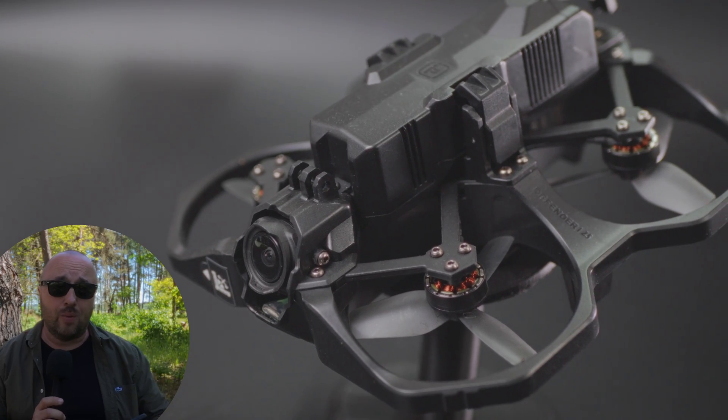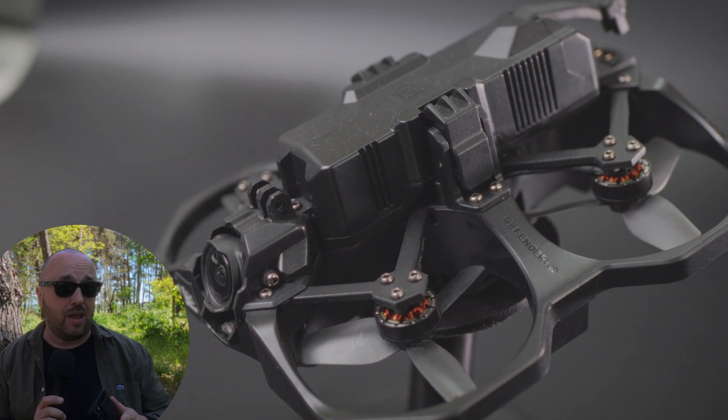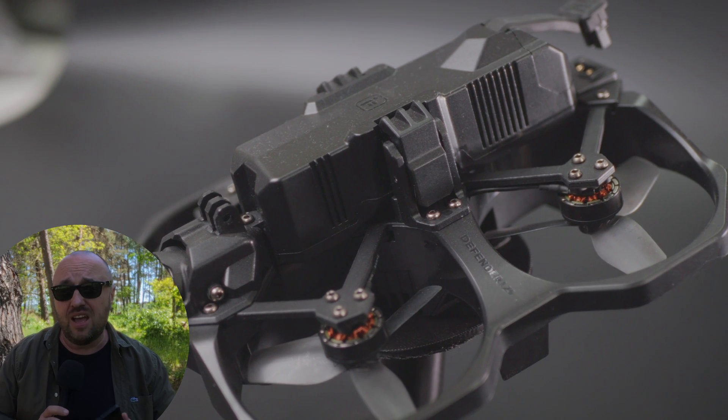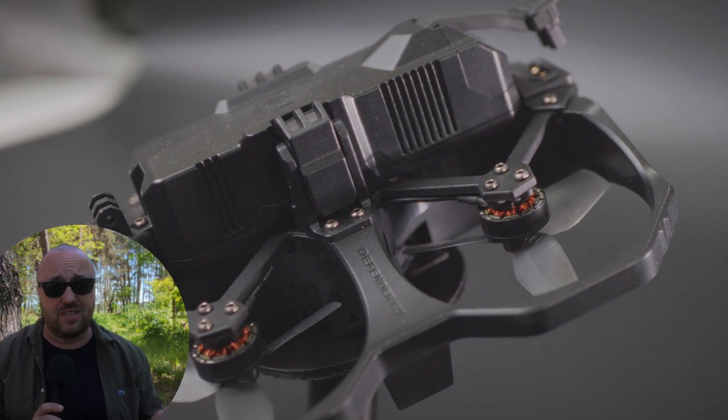A few months ago I got my hands on the iFlight Defender 25, clearly inspired by the DJI Avata — a ready-to-use, bind-and-fly 2.5-inch from iFlight. And if I say it was clearly inspired by the Avata, I do mean it — for good and the bad.